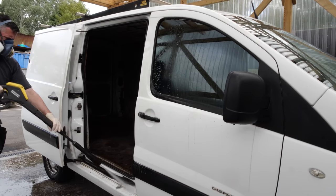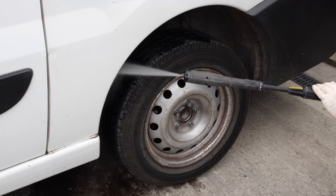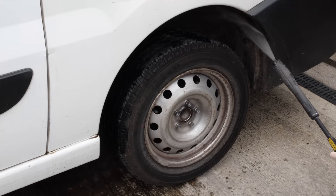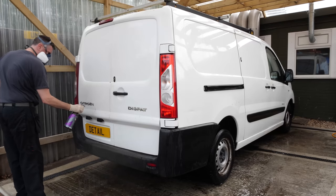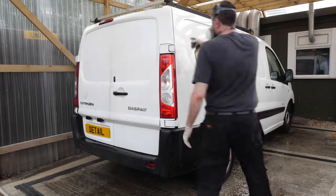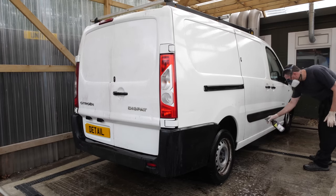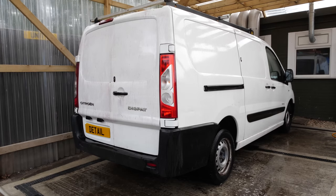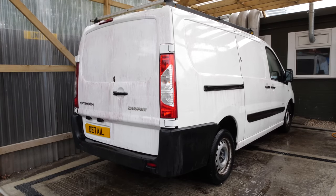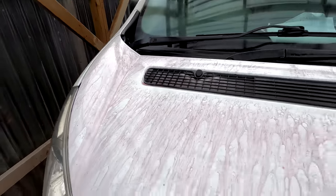You're about to see a process called iron fallout remover, and this is not something you see every day on detailing channels because most people don't usually bother with this step. Commercial vehicles are going to suffer more because they have larger flatter panels. Basically it's industrial fallout from the atmosphere - if a van's been parked near a building site or train station you get a lot of iron filings that can eat into the paintwork. This product attacks those iron filings sitting on the paint and it changes colour as it does it - you can see it turn bright red and start streaking down the bodywork.